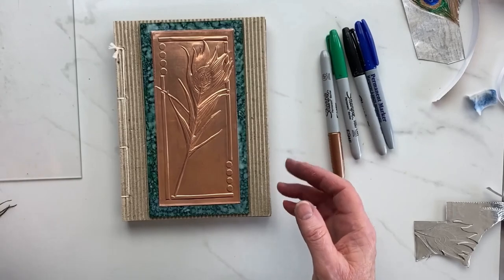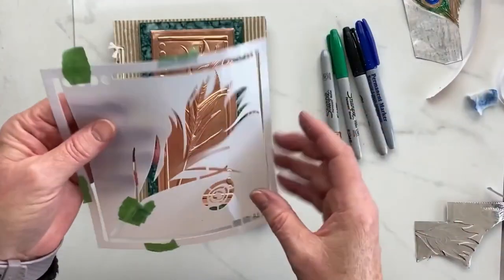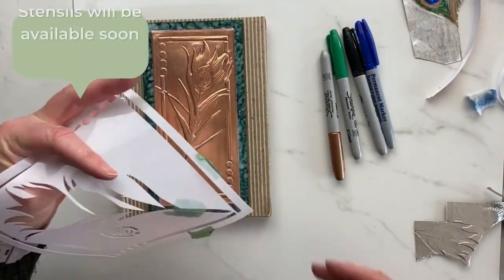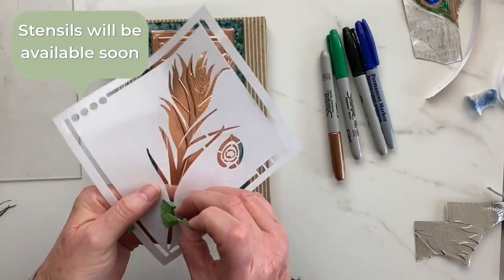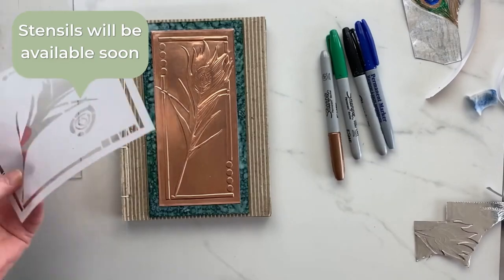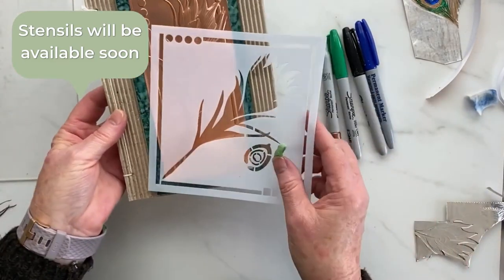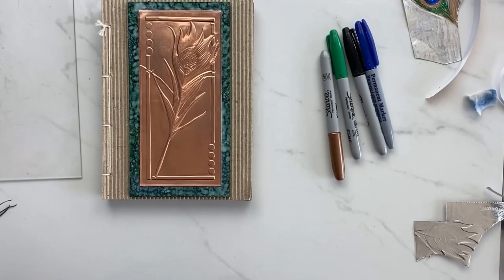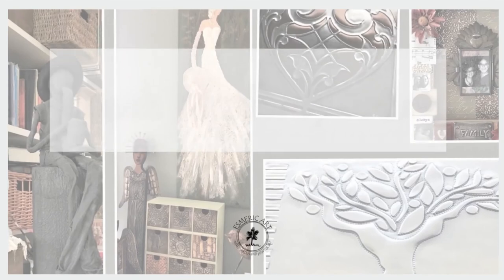We started out with a piece of copper as well as a stencil, which is available from the Esmerik Art Store, and this is what we have done. I think it came out very nice — I'm very happy with this. I hope you've enjoyed spending time with me in the studio today. And always remember: the world of reality has its limits; the world of imagination is boundless. Have a great day. Thank you.